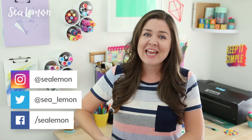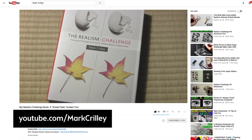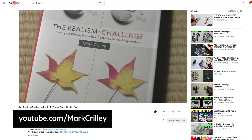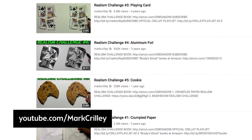Hello, it's Jennifer from Sea Lemon and this week I am trying out the realism art challenge. I first saw this challenge on Bailey J's channel and I really wanted to try it out. The challenge was originally started by an artist and YouTuber named Mark Crilley and he has a book called The Realism Challenge. I will link it down below if you're interested, and also go check out his YouTube channel. He's pretty much a master at hyperrealism and in the book he goes through his tips and tricks on how he draws so realistically, and he also has YouTube videos on realism challenges that he does.